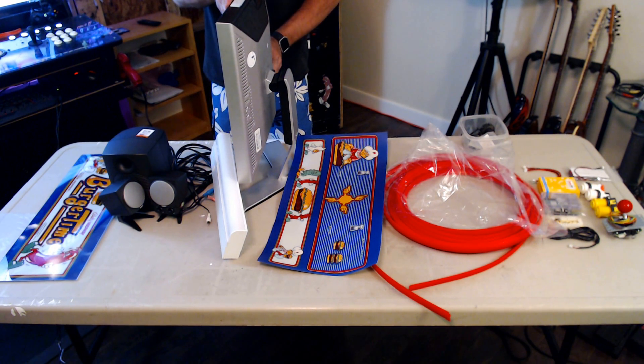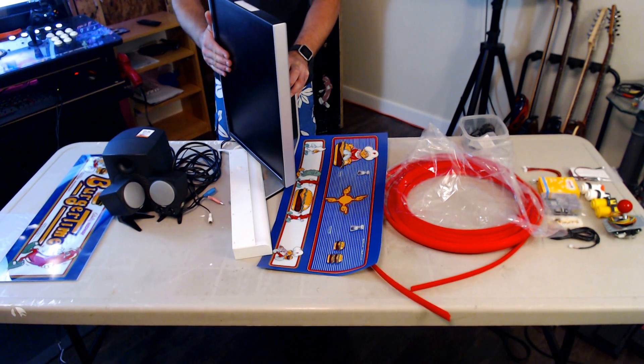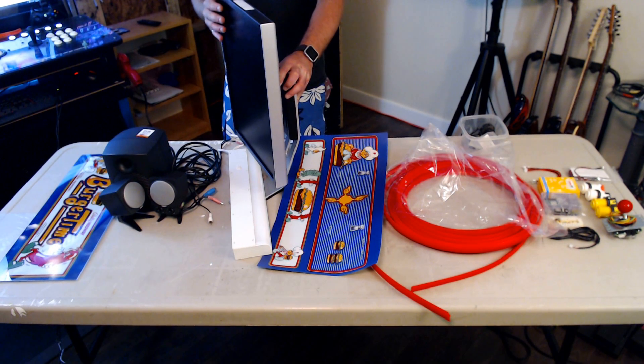We have a Dell UltraSharp here — a 4x3 monitor, recycled, purchased on eBay. It's an IPS 1600x1200 panel with a 90x90 viewing angle. When picking an LCD monitor, do your research to find the best viewing angle for your system. This is a 20-inch monitor and we're replacing a 19-inch CRT. It's important to note that a CRT 19-inch is not equivalent to a 4x3 LCD 19-inch, so get the measuring tape out and find out what's going to work for you.